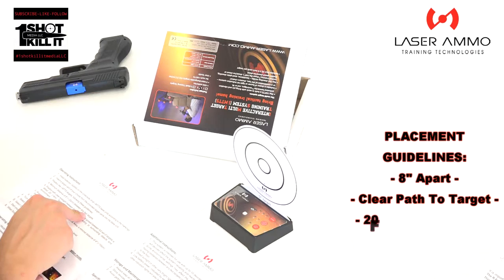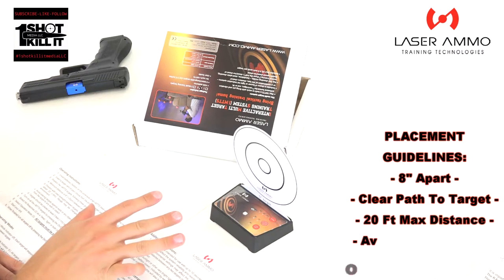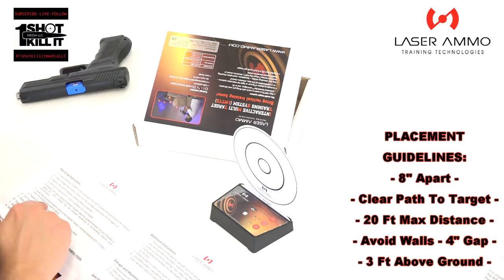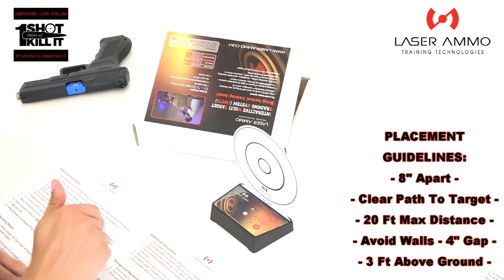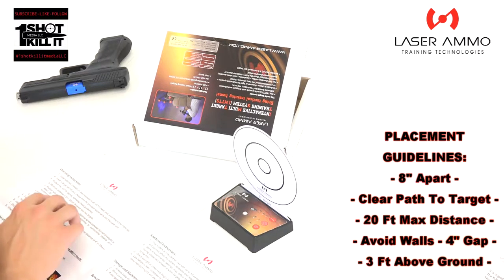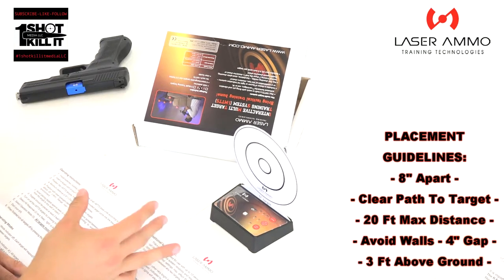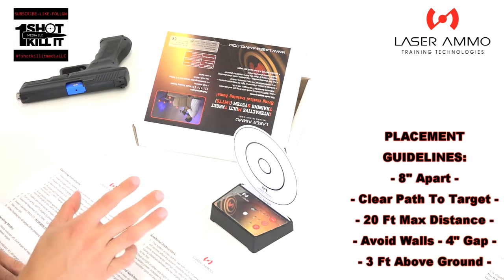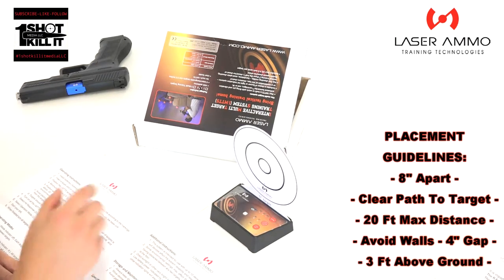Now position the IMTTS targets following these guidelines: minimum distance of eight inches between any two targets. We only have one target right now so we don't need to worry about that. Position with clear eyesight between targets; maximal spread between a full set of targets is about 20 feet, and the range may be changed according to surrounding objects and environment.